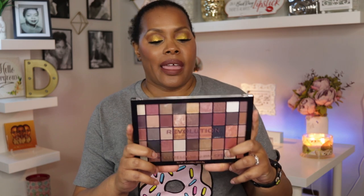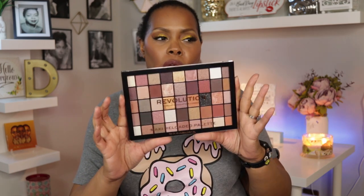Hey YouTube, welcome back to my channel. Today's video is going to be a review slash swatch video of the Makeup Revolution Maxi Reloaded Palette. I have it in Large It Up, which is the neutral version of these palettes.